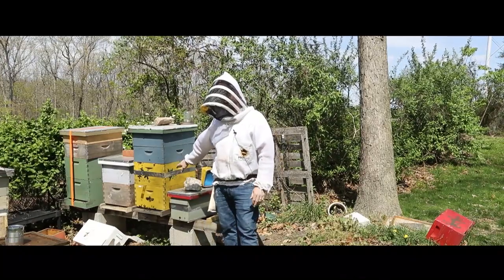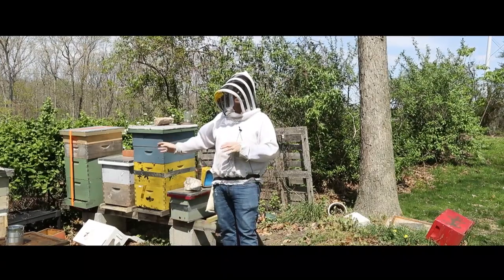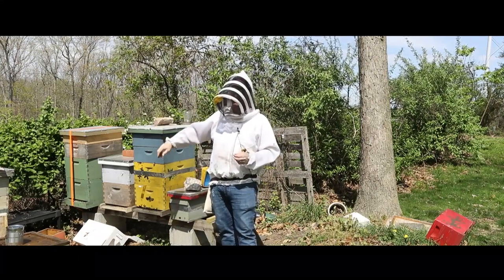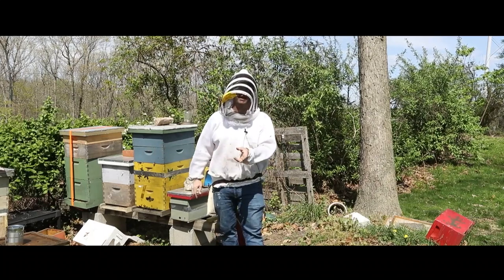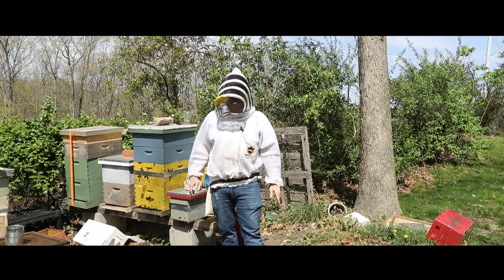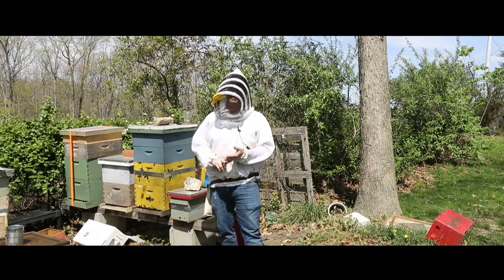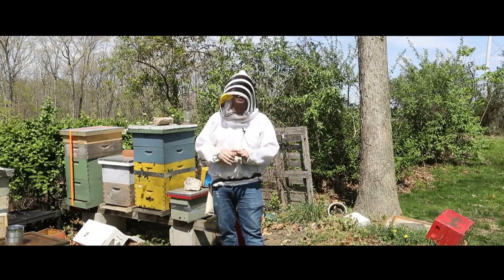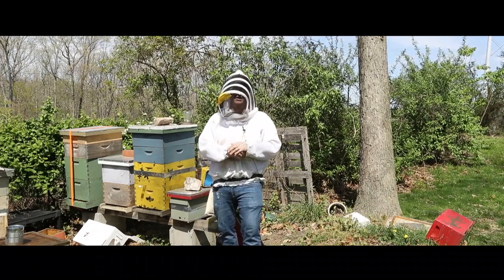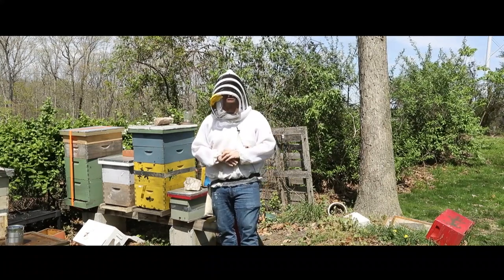What I want to do is check this beehive: one, to see what's going on in the honey supers because I don't want to miss out on the honey flow, so I want to make sure they're putting honey away. I also want to see if I've got a queen who's laying eggs, because it's been about 10 days since I think they swarmed. I expect to see my honey supers filling nicely, and I want to see either queen cells that may have hatched, or possibly even find a queen, or with any luck we'll see some eggs.